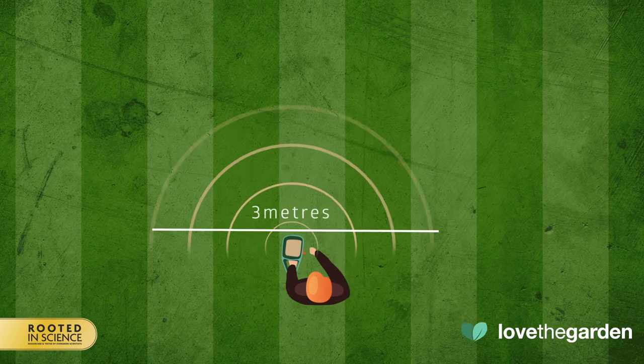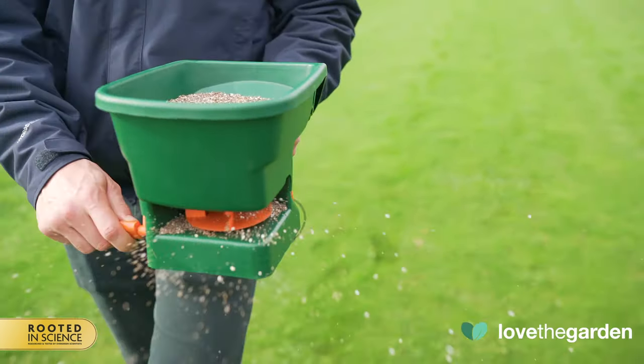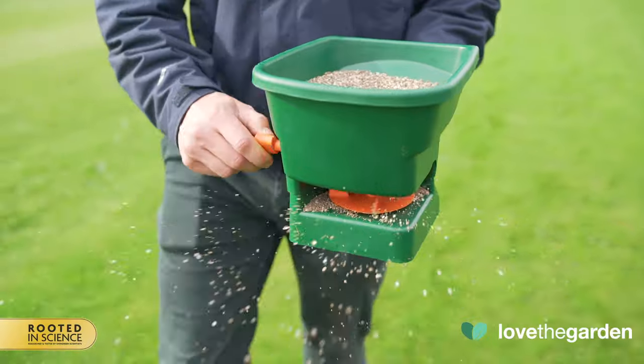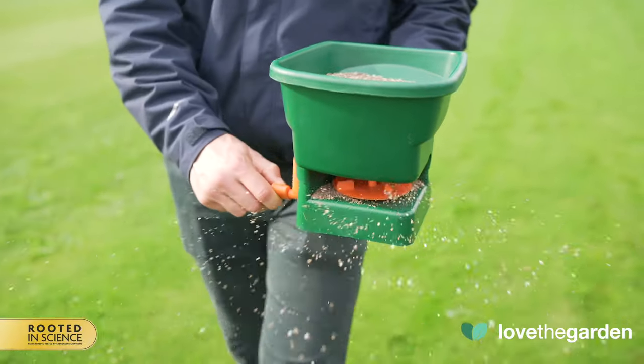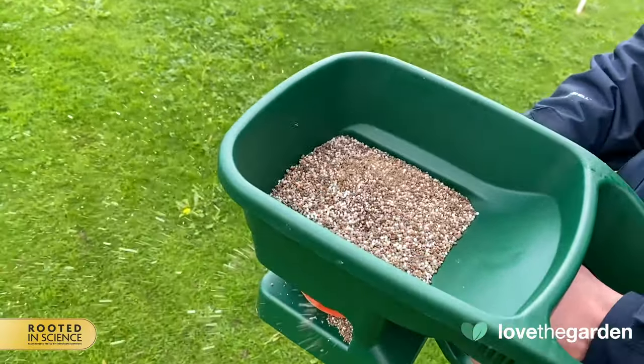This spreader dispenses in approximately a 3 meter arc. We do recommend that you overlap the previous run by just a few centimeters to ensure coverage. Due to the wide throw of this product, we recommend that you don't use the spreader on a windy day.